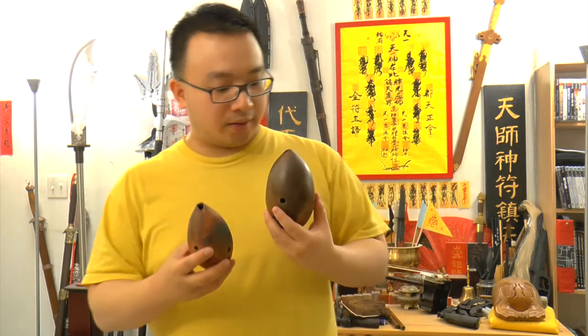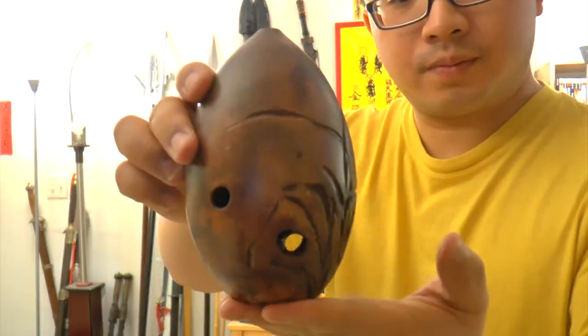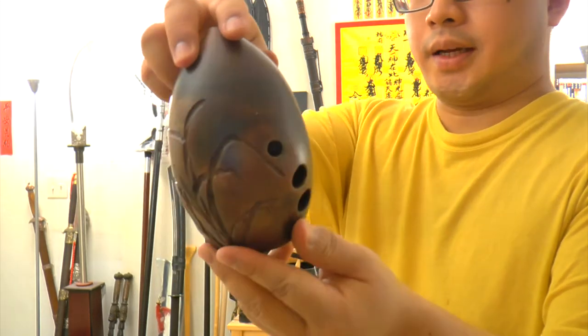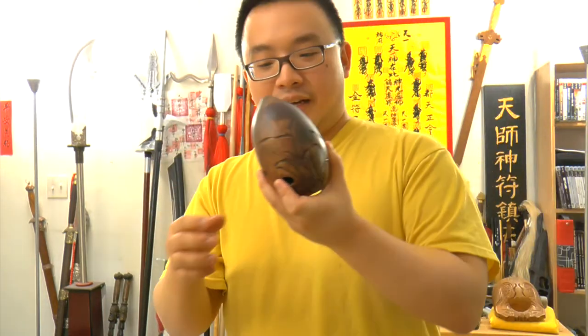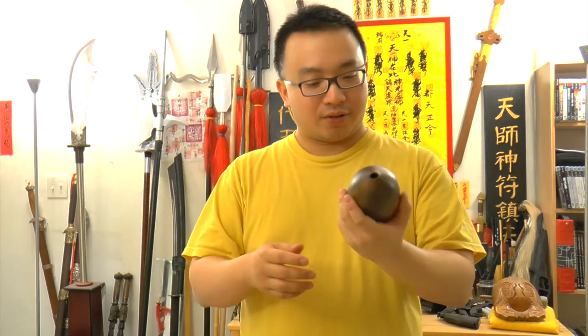Let me put this up close so you can look at it. Basically this is like pottery — very pretty decoration for your home. When you buy these things you can just put it there for decoration. It's very nice.